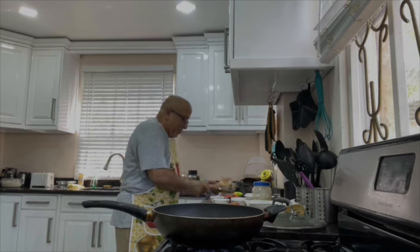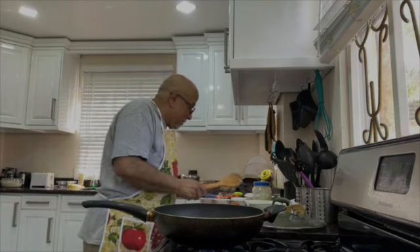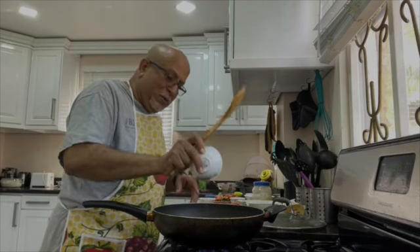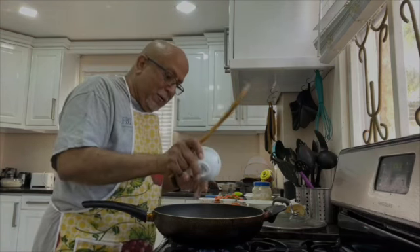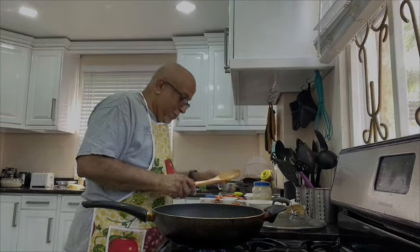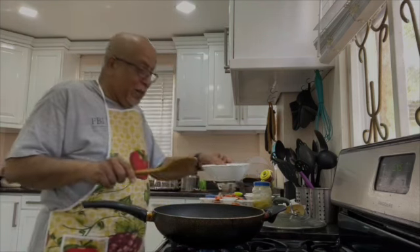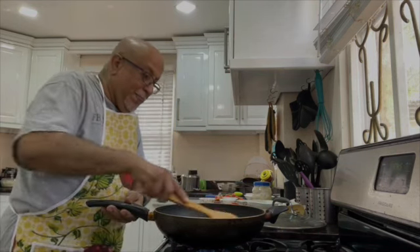We'll put in one by one: red chili powder, black pepper, a little bit of cardamom powder — cardamom gives a little flavor to the food — then zera powder and turmeric powder. During this COVID time, people say turmeric is good, so use as much as you can — of course, not so much as to disturb your tummy.